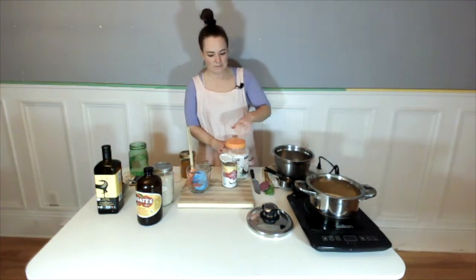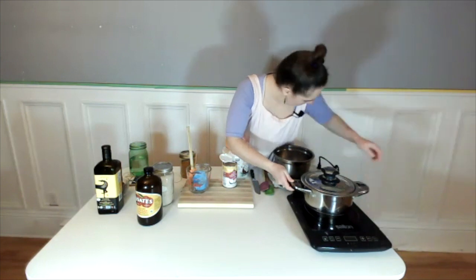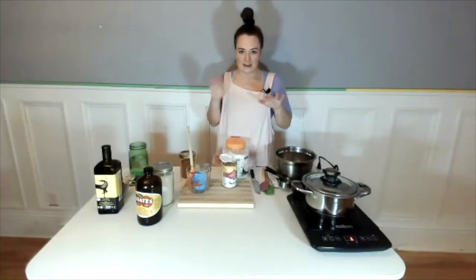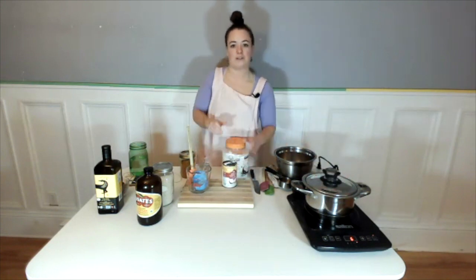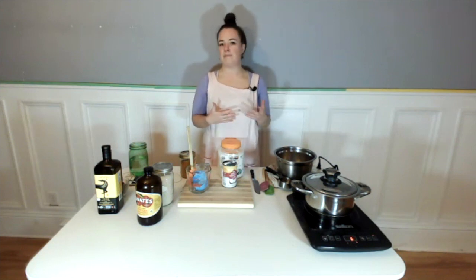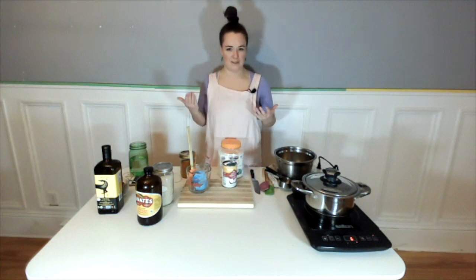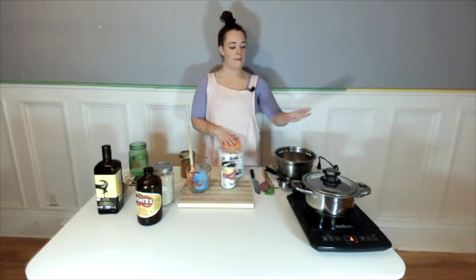From here we just pop our lid on and bring it to a boil on the burner. Do not take the lid off, then let it just bubble away and simmer. One of the reasons we're using coconut in our rice is because rice can be quite a dense source of carbohydrates. I'm quite carb sensitive — I need to find ways to make sure my blood sugar stays balanced. I have a history of PCOS so I have some insulin balance issues, and adding coconut oil or coconut milk to rice is beautiful for that.